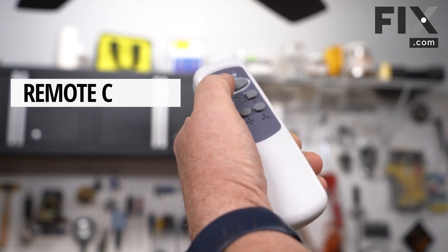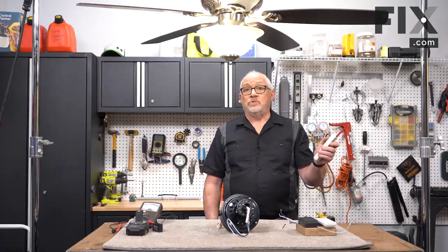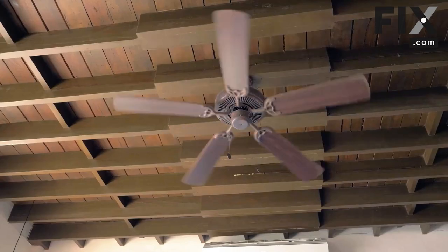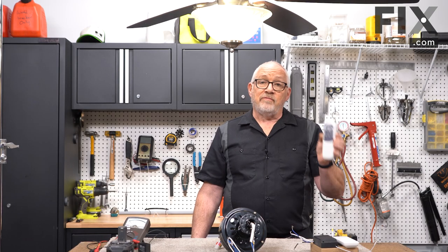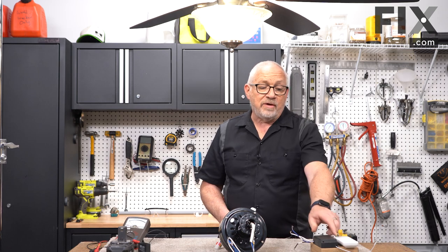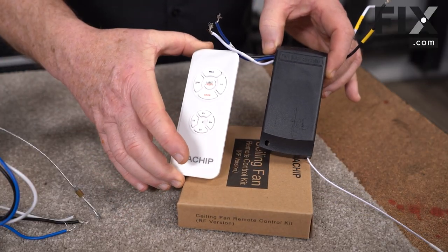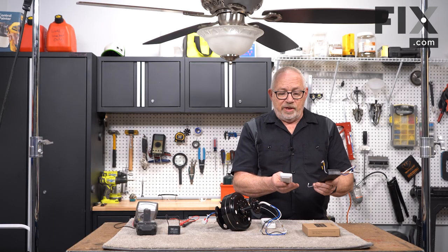As a remote control ceiling fan, of course, there's a remote control that turns on the light, allows you to adjust the brightness of the light as well. It's going to give you some control over the fan and what speed you want it to go. To do that, you have to have a remote control and a receiving box. These two items are paired together. The one you see right here — these are set for the exact same frequency so they can communicate.